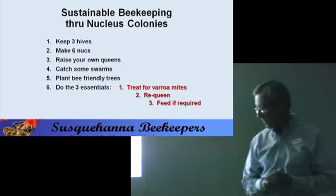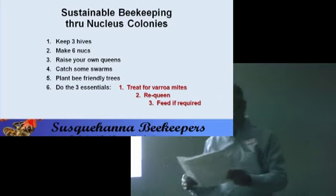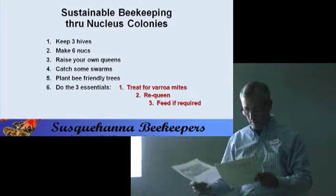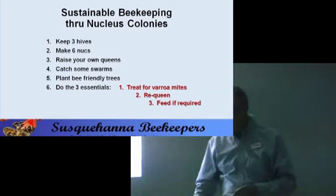And of course, we have to feed our bees if required. I think I've covered the main points.